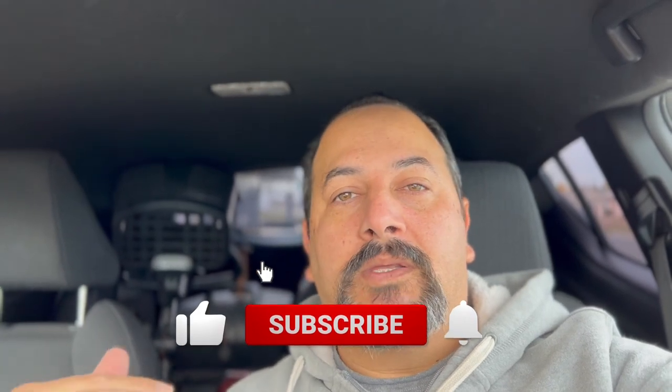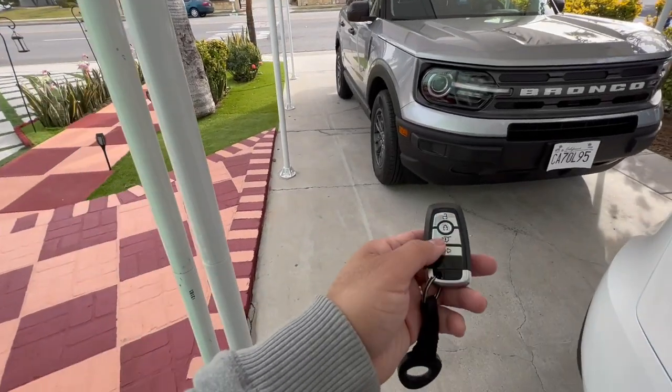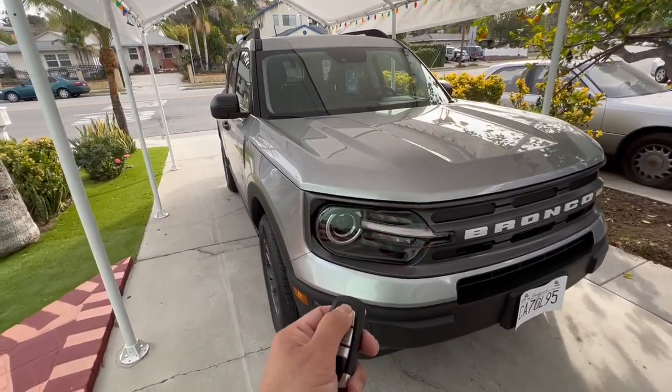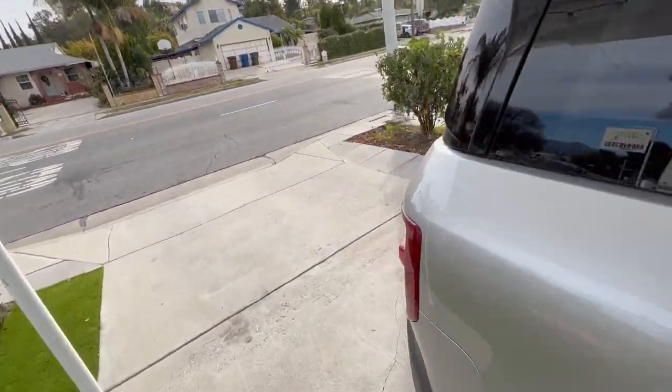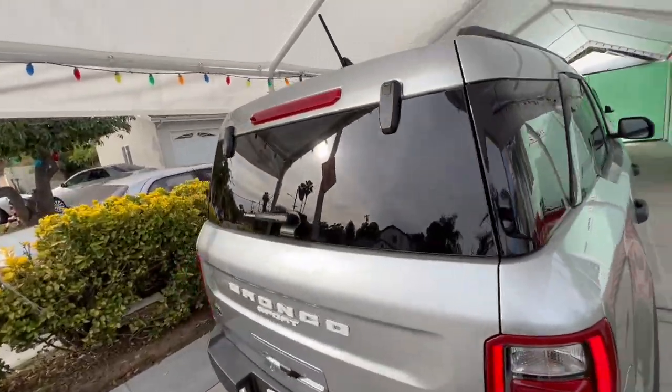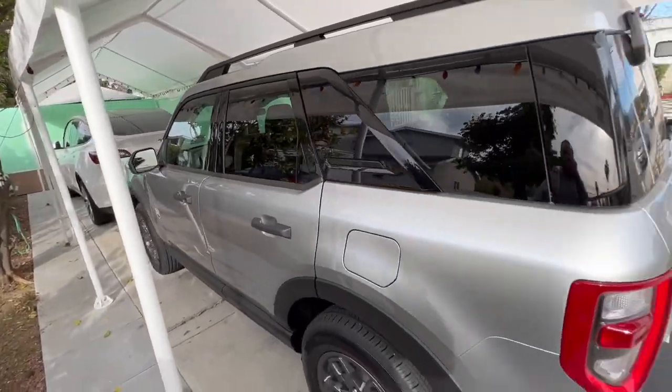This Bronco Sport didn't come with a tow package. Today what we're going to do on this video is go ahead and show you how to install the tow hitch base itself — no wiring harness or anything — and I'm going to do it following dealer instructions. I'm going to make a video with this car later on showing you what options this one has.